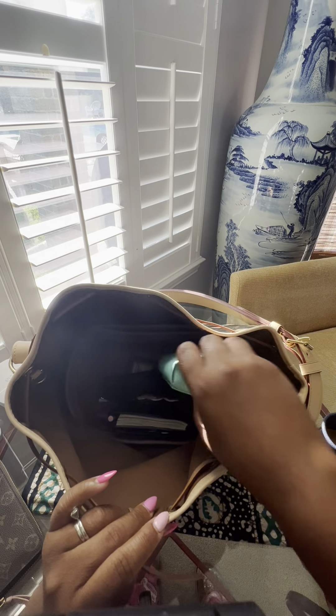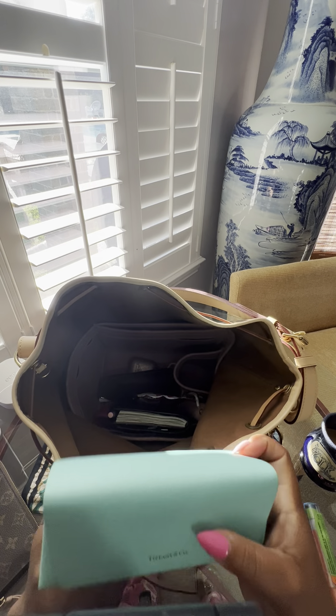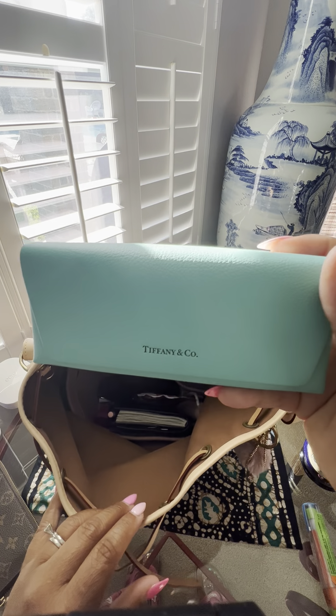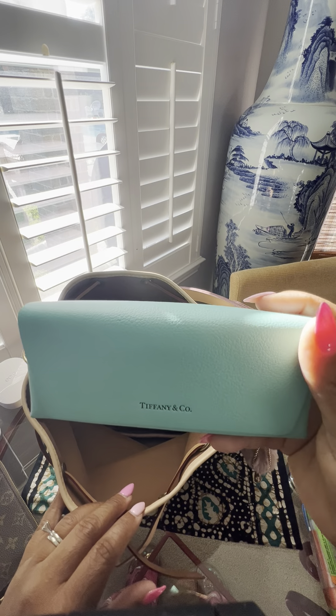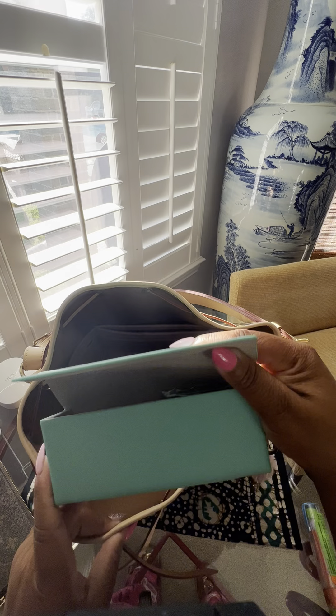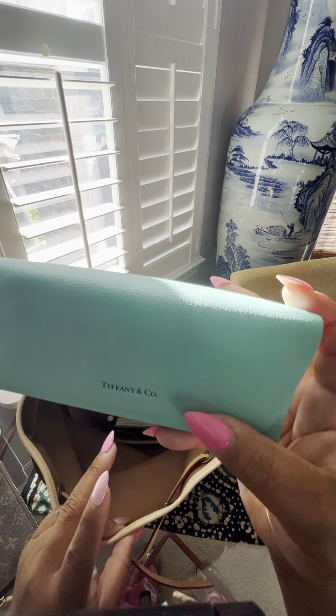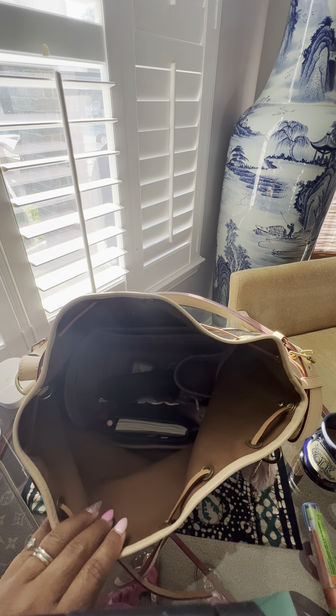Then I have my Tiffany shades, which I haven't been using because I'm not wearing my contacts these days — I need contacts to wear shades and I've been in my glasses. But these are absolutely beautiful; I got them this year. They even have the Tiffany blue on the tips of the sunglasses.